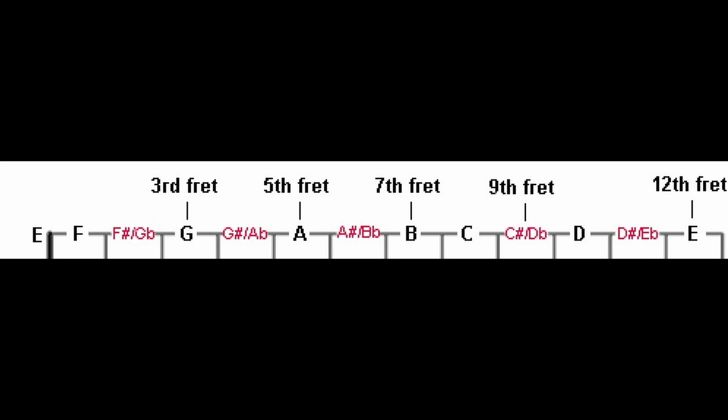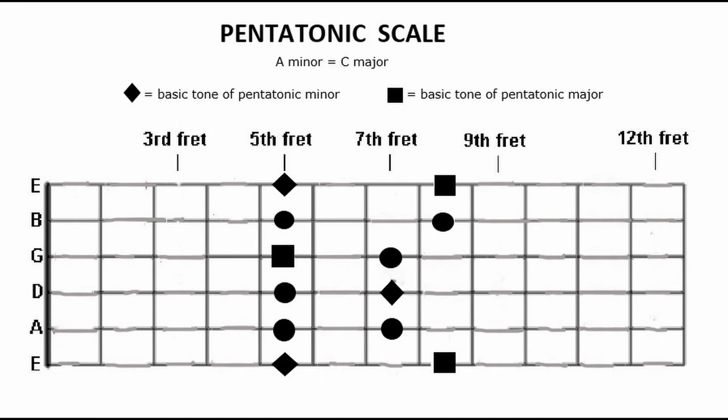For starters, learn the tones on the fingerboard on at least one string — for example, the E string — and also one pentatonic scale shape. Next time I'll show you how to use the pentatonic scale.